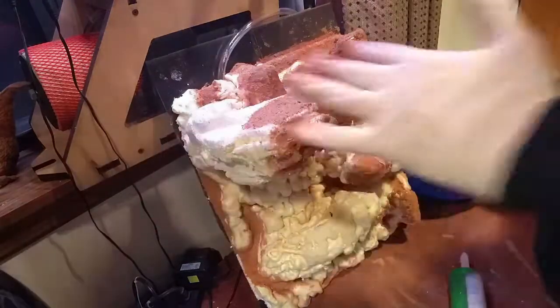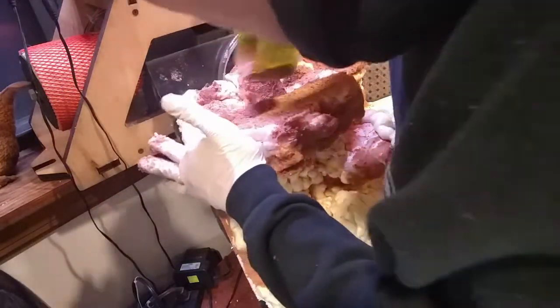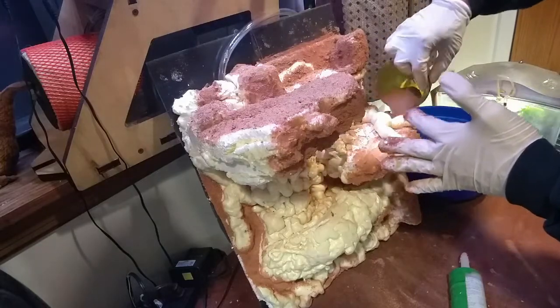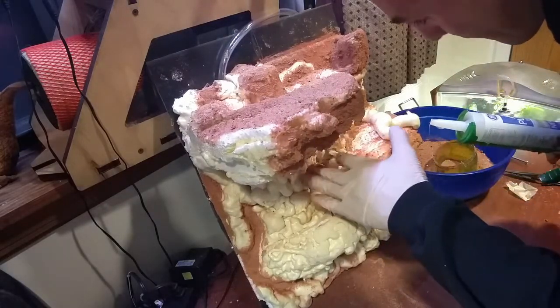At this point, all that styrofoam is starting to look like stucco. If you live in Florida, pretty much all the houses down there are made with stucco. I definitely like my aquaponic backgrounds to be stucco.